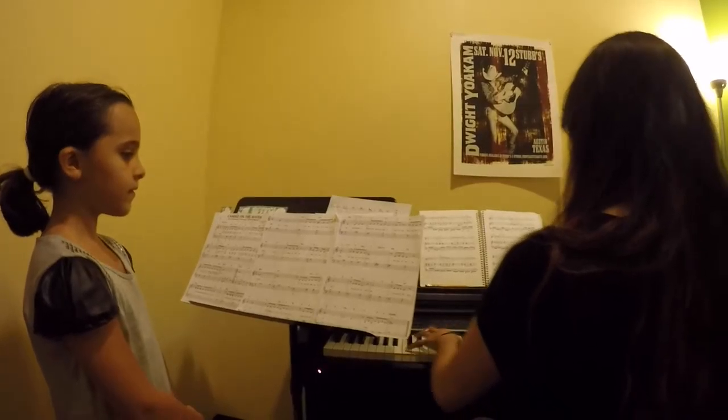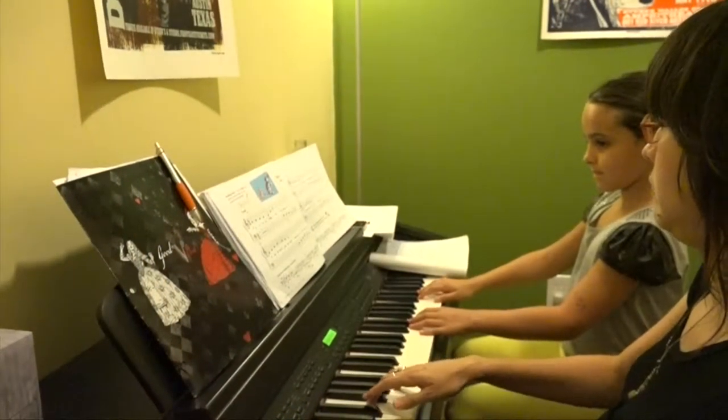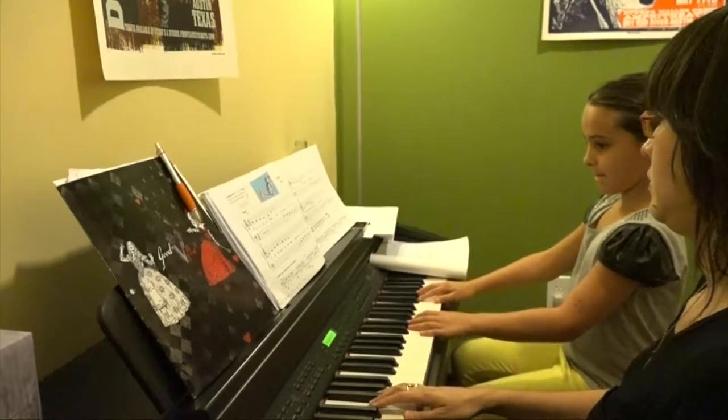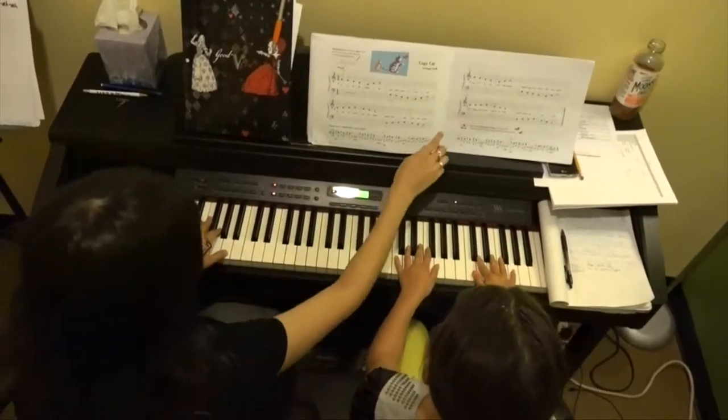This is Kaya, she's one of my voice and piano students. She's a really quick learner and she has a great ear. In this lesson, we were going over piano duets, proper hand position, and rhythmic training.